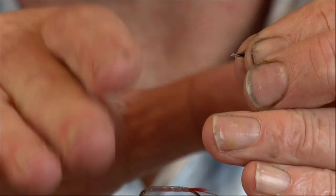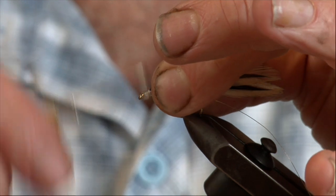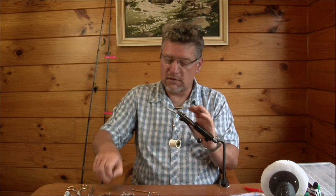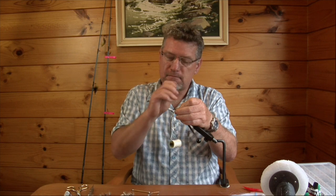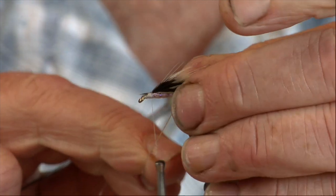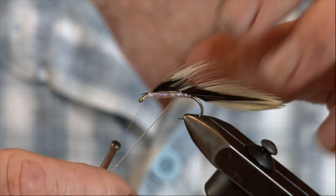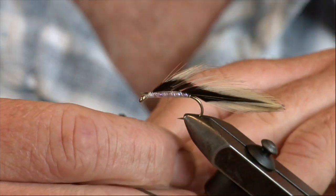If they twist up like this it's going to twist the feathers and the fly's not going to sit properly. So I've got them all four sitting right — I should be able to just tie a few turns in and the feathers should just sit there nicely, and then you'll get your fly and your material swimming straight. Try not to put too much pressure on the first turn, and by the time you do a second turn you can put a little bit more pressure on.